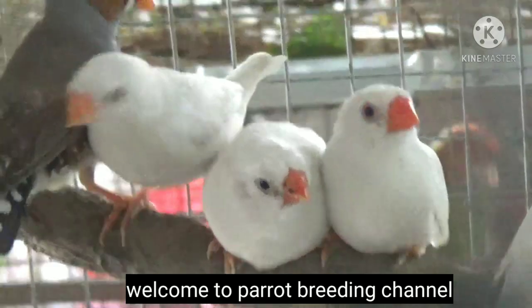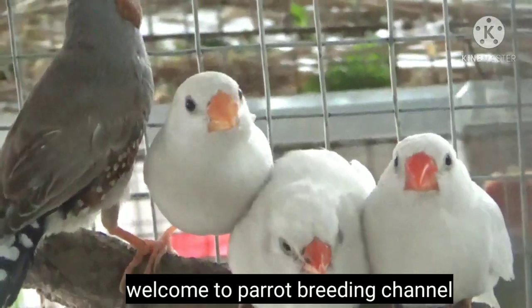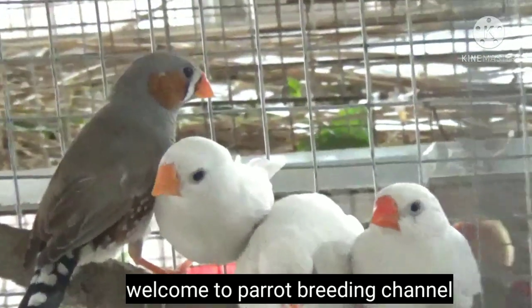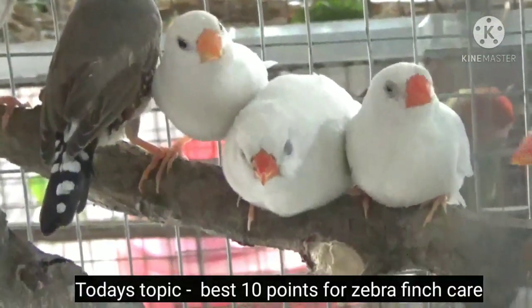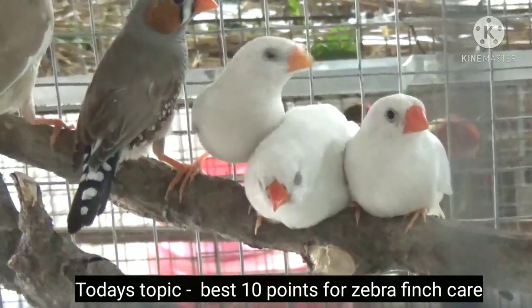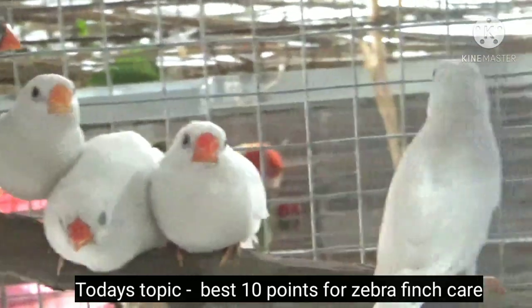Hello friends, you are watching Bird Breeding Channel. Today we are going to discuss how to care for zebra finches. Zebra finches are agile and sporty birds — they are easy to handle and easy to care for. Here I am giving you 10 tips to take proper care of them. Hope you will find it helpful.